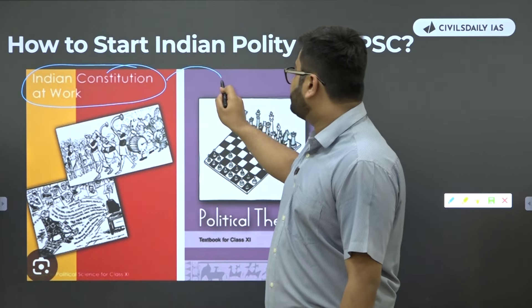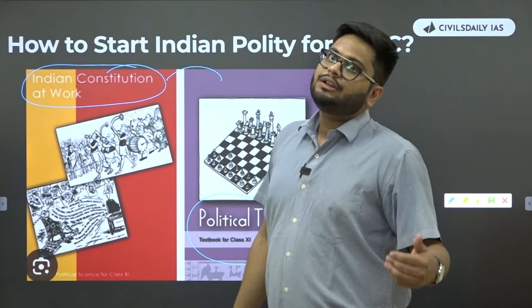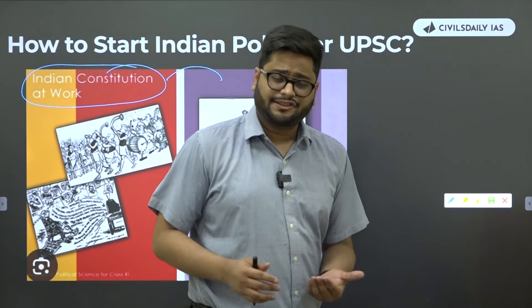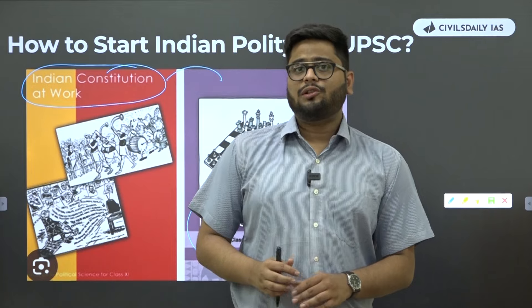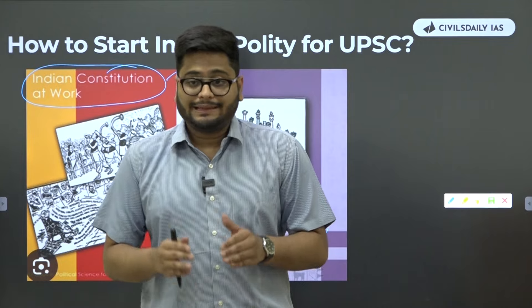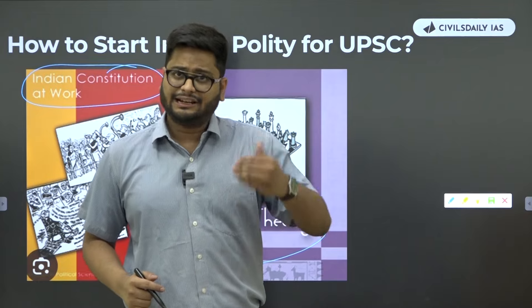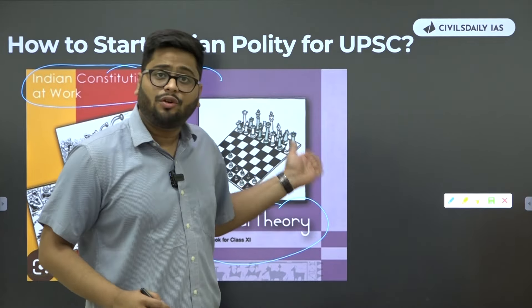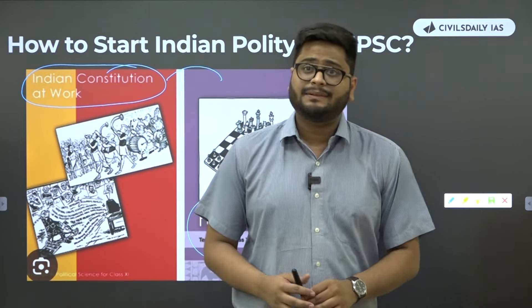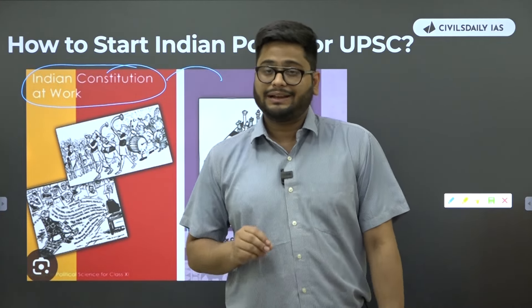After you are done with that book, you should come to Political Theory. It is another NCERT of 11th class and it will take you to concepts of liberty, equality, social justice, citizenship, secularism, and nationalism. Although they are not directly related to polity, these concepts form the backbone of political science. A lot of questions in prelims in three or four years have been asked from this book also — concepts of liberty, the state, and secularism are now a repeated theme in prelims.